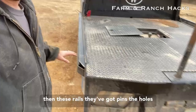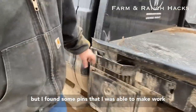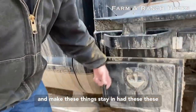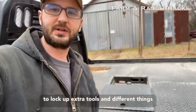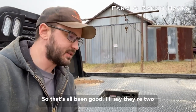These rails have pins. The holes from the factory were just a little bit off, but I found some pins that I was able to make work to keep these things in. I also had these boxes ordered — nice place to lock up extra tools and different things — and they've held up really, really nicely so far.